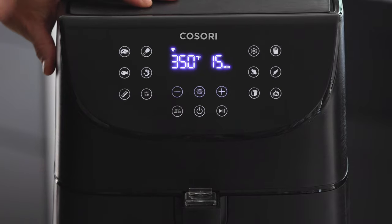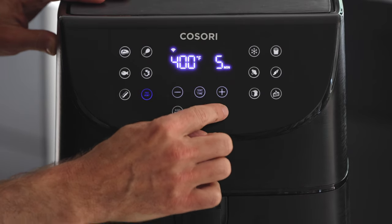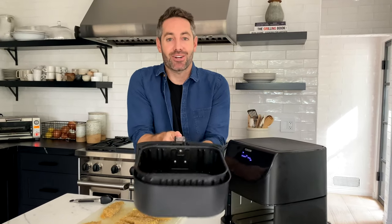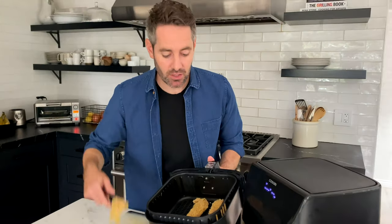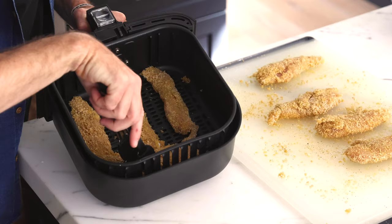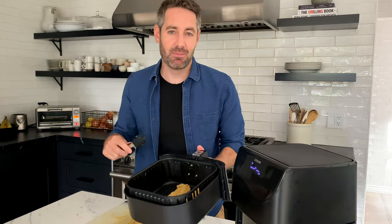Now we're going to get the air fryer preheated so that when the chicken tenders go into the basket, they start getting crispy immediately. We turn it on, hit the preheat button — 400 degrees for five minutes — and hit start. The air fryer is fully preheated, so let's load up our chicken tenders. Most air fryer baskets aren't enormous, so you'll probably only fit about four or five tenders max. That's okay — just do them in batches. Very important: do not crowd the tenders. You've got to let that warm heat move around all of them.